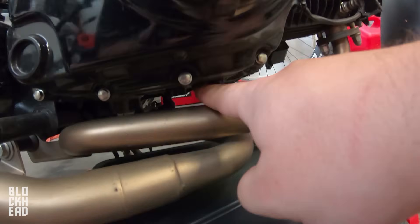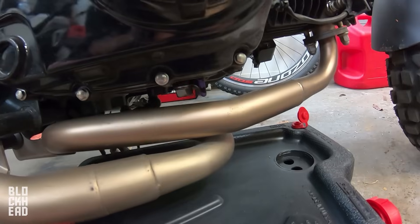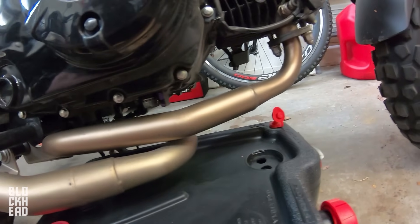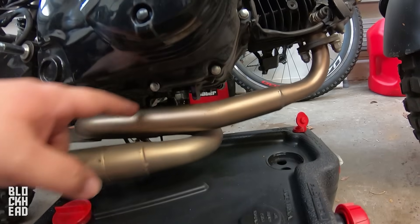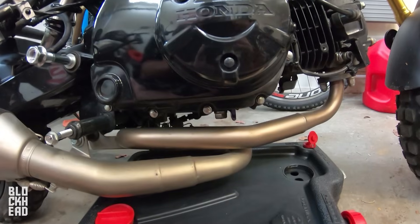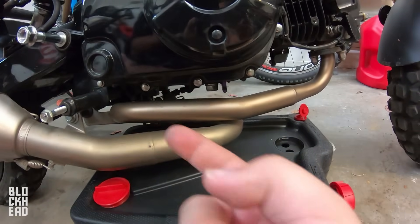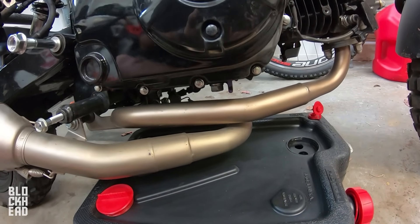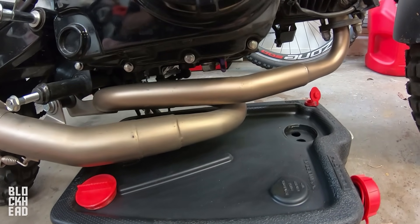At this point we're going to undo the oil drain plug right there — once you do that, oil will drain down into the pan. Before I do that, to keep it less messy, I'm going to wrap the exhaust with some foil so oil doesn't get all over it. If you have the stock exhaust it'll probably be different — I don't think it wraps underneath like this aftermarket one does — so depending on your exhaust you may not need this step.